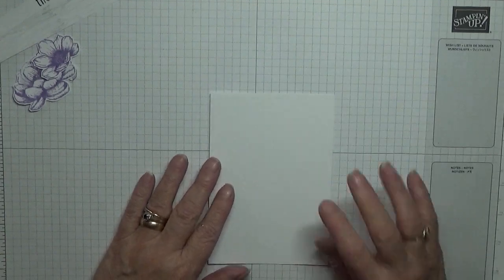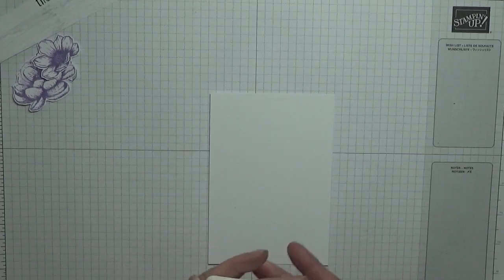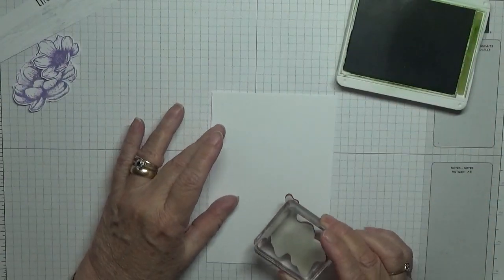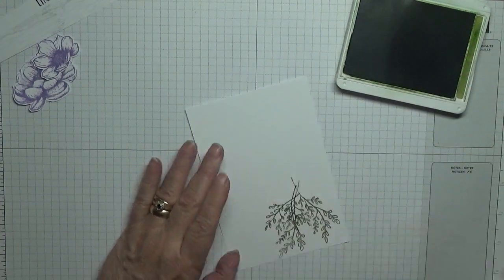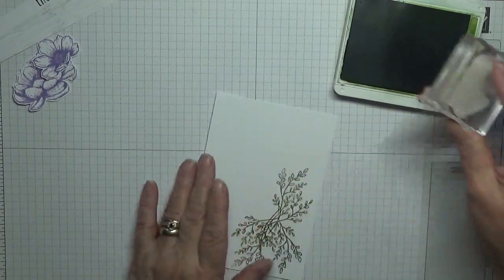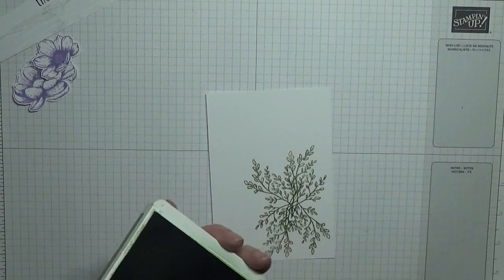From Tasteful Touches we're going to use this branch stamp with Old Olive ink. We're going to stamp one down there — I did two to the side, like that. And then we're going to do two up here, like that. That's all we need that for.